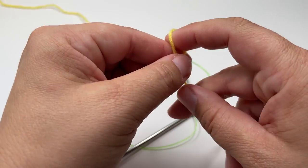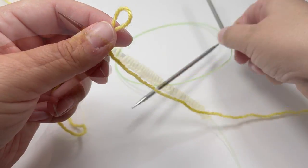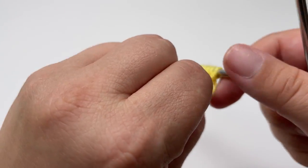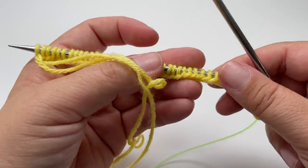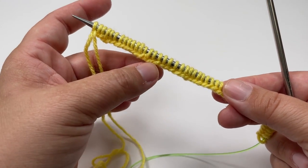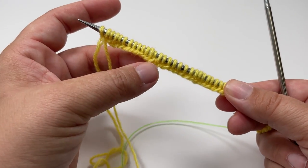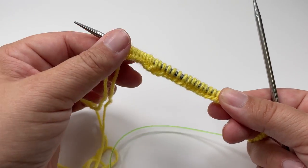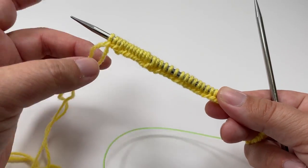You can use whichever cast on method you like — I'm going to use the long tail cast on method today. Once you've cast on your stitches you want to turn your work. I like the smooth edge of the cast on to be my right side, but if you prefer the opposite edge that's fine too. It's the side that faces you as you're casting on — that's the side I like to be my right side.